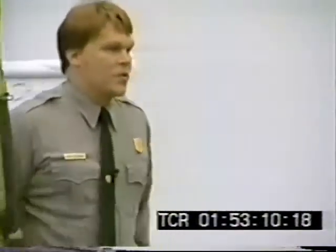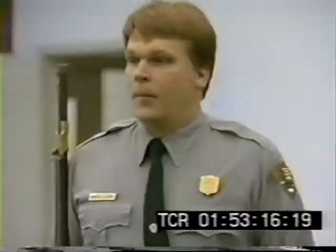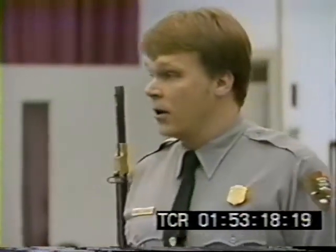One day, two years ago, if you came to Harpers Ferry, you could see me out in the green and I would start to say: welcome to the Harpers Ferry National Historical Park. My name is David Larson. I'm a park ranger here.